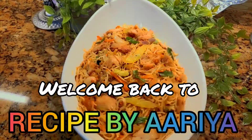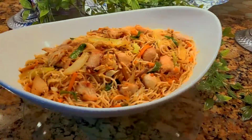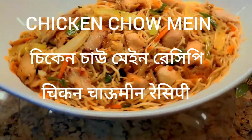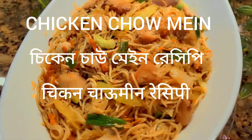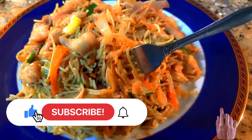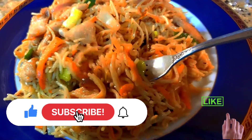Hello viewers, welcome back to Recipe by Aria. Today I'm going to show you how to make chow mein made with chicken and some vegetables. Before we start, please subscribe to my channel and press the bell icon to get notifications for new videos.